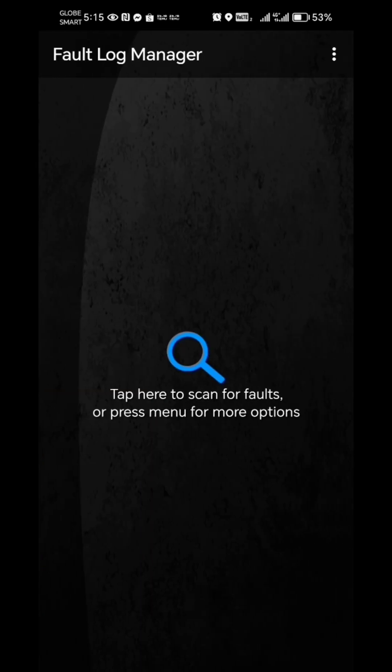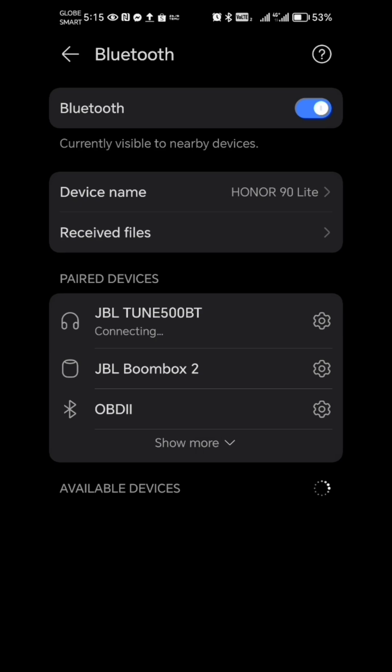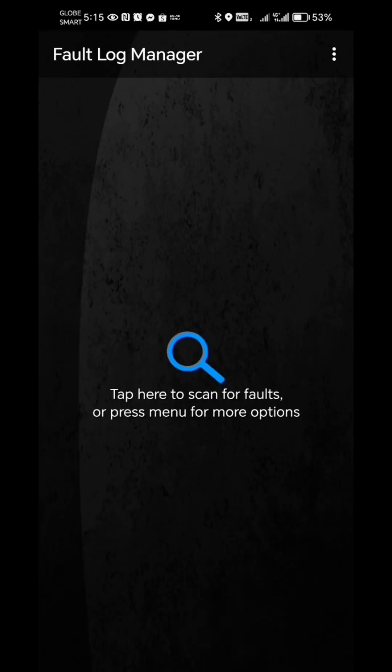We will open the application — OBD Check. Let's click that. And then we will open the Bluetooth and search for OBD2. I think it has already connected. Go back to the port and then read codes.